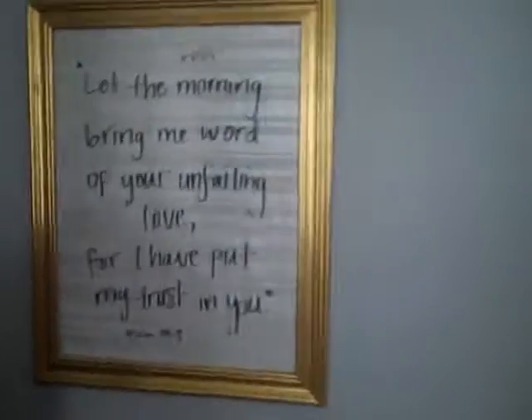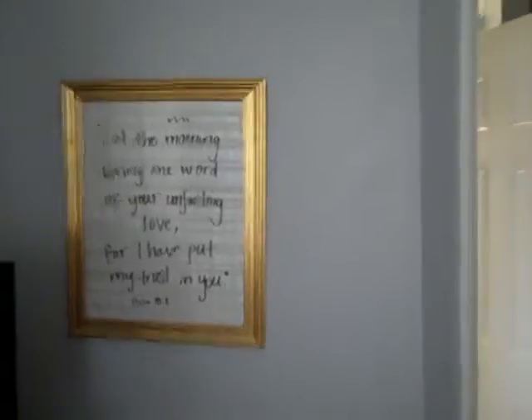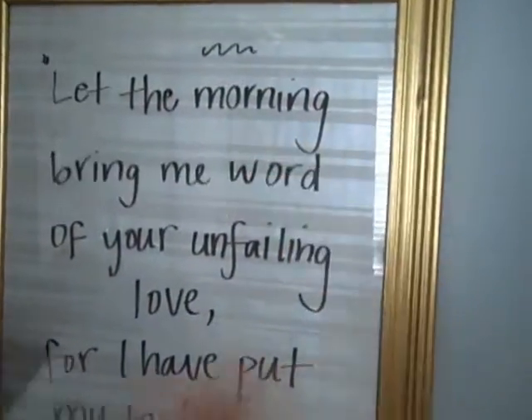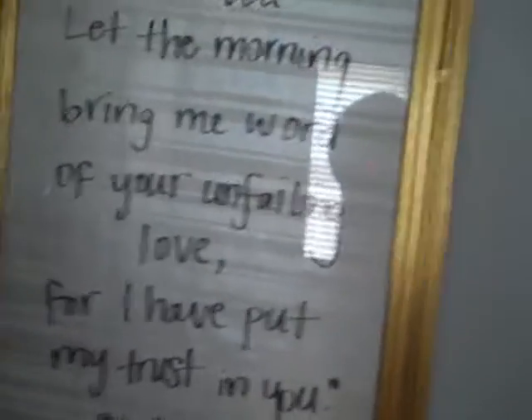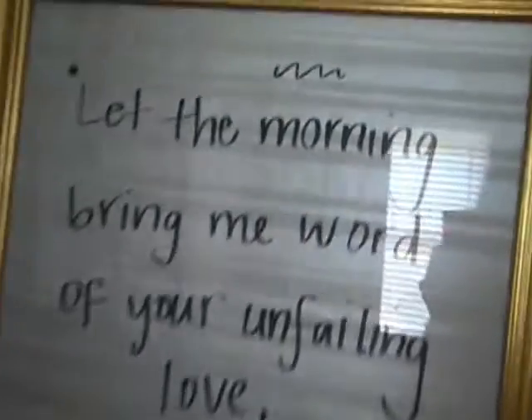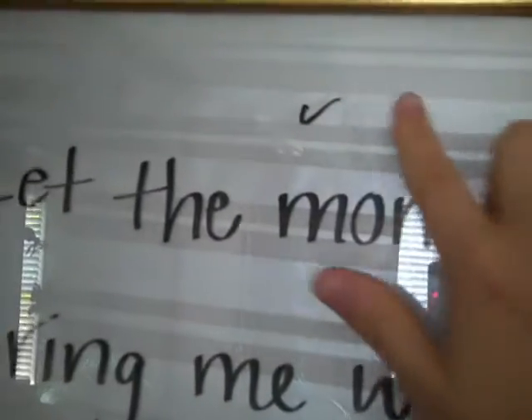Right now I have a Bible verse from Psalm 143 on here, and I can interchange it out. I can write notes to my husband on here, or just have a daily inspiration every morning when I wake up. These markers from the Dollar Tree are dry erase markers — it comes in a pack of four, which is pretty good for a dollar, and honestly the quality is awesome. I was really impressed with these markers.